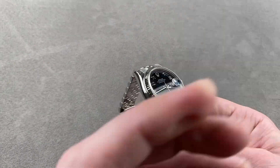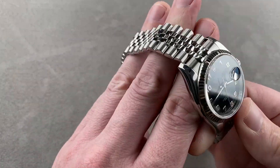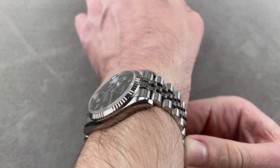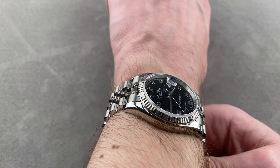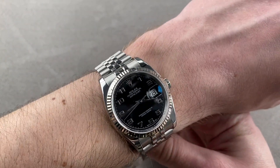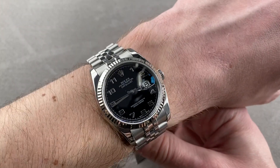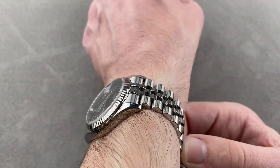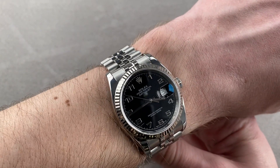Zooming out and throwing this watch on my 16-centimeter circumference wrist, you can see it wears beautifully. I can recommend it for a wrist as small as 13 centimeters circumference. Winston Churchill allegedly had a pretty beefy forearm and was the first Datejust customer, so remember — it's the man that makes the watch, not the other way around.